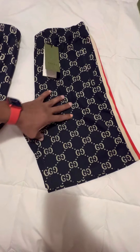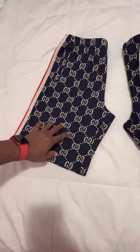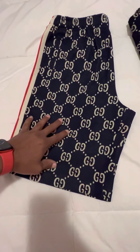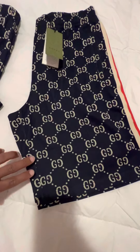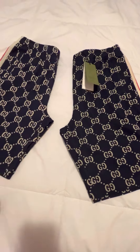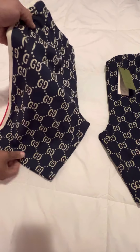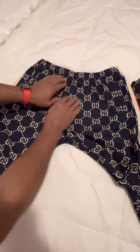First thing you notice: the G's are a little larger on the replicas. On the original, they're smaller and sharper.